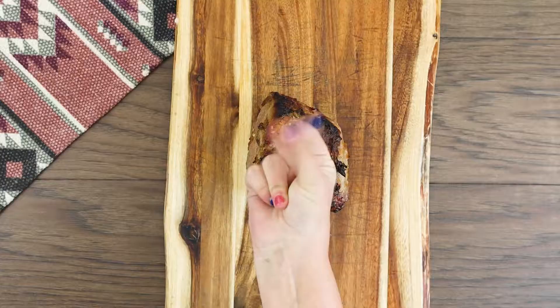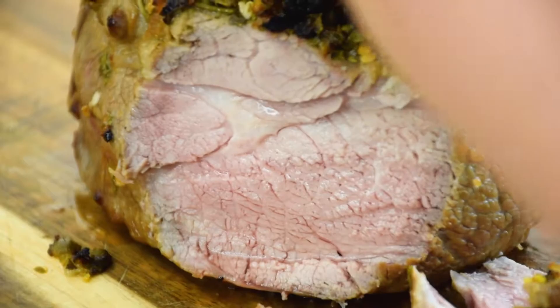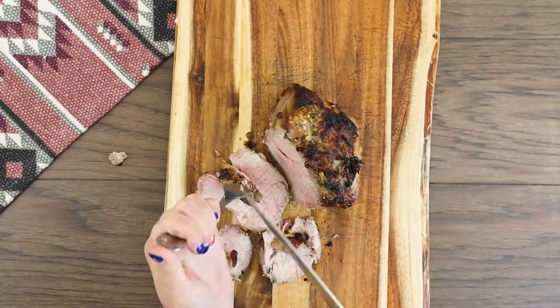When you start carving, you'll see what I mean — the long rest is worth it. Now we just need to carve this bad boy up. I cut my pork into about half-inch thick slices.